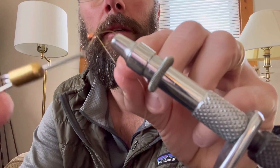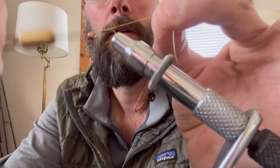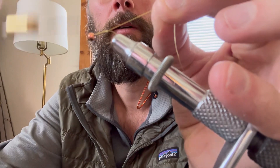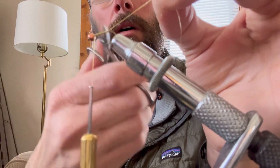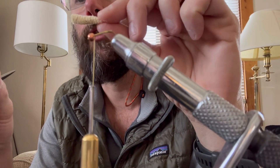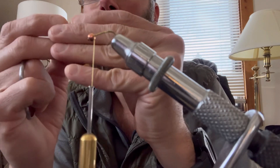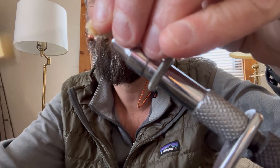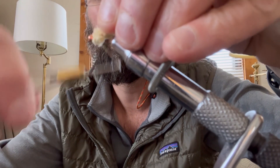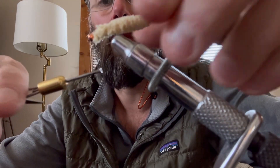I've got a bead and a hook. Trim that tag off. Got my little finger mop here — sometimes it helps to loosen the fibers a little bit. Lay it on top, a couple wraps — might be kind of rolling over the top there.